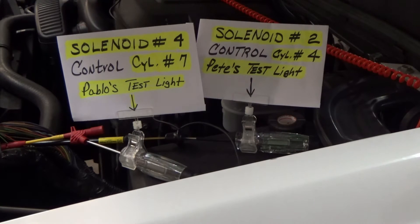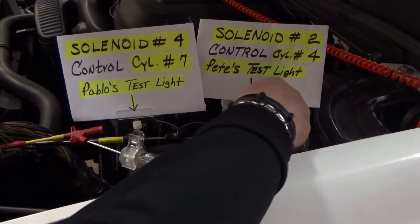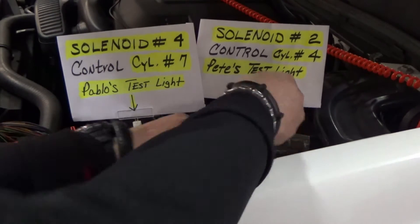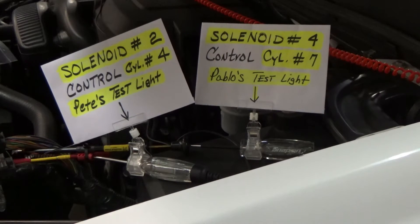So this is back — I gotta change that — because right now it's solenoid number 2 and that is the light green/black trace. So I got my test light on cylinder 4, which is this one. Let me change that, be back with you guys.